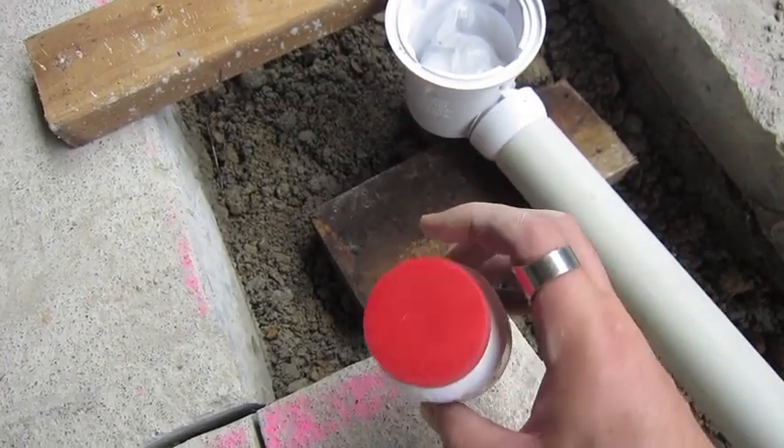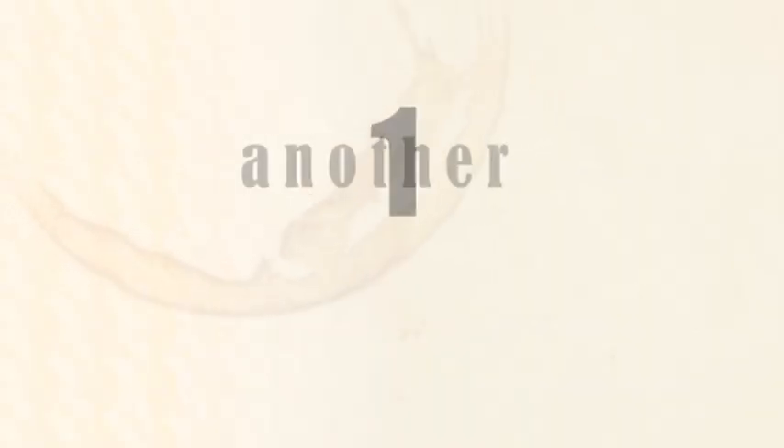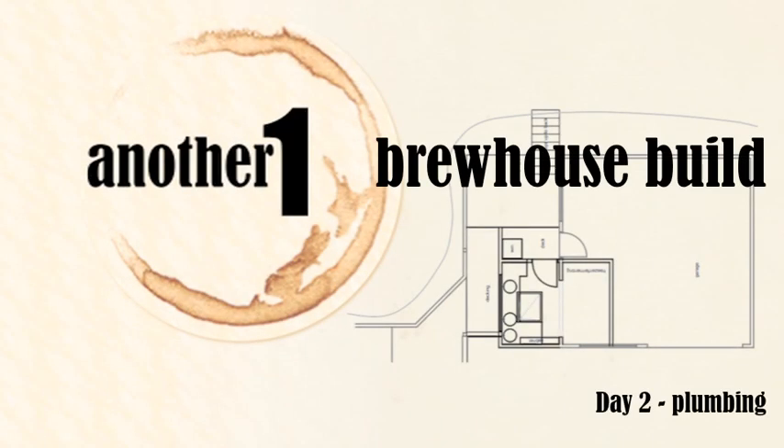Pipe cement — god this stuff stinks, bloody strong. Day two of the brew house build. So today I didn't get much done because yesterday chopping all that concrete up was hard work. But I did get the plumbing sorted out.